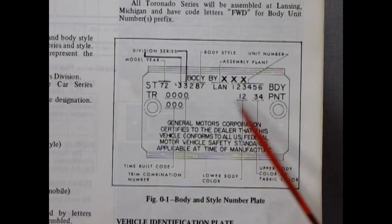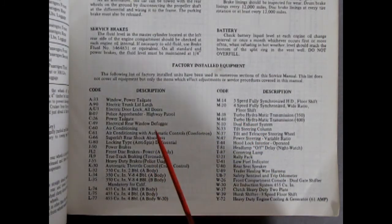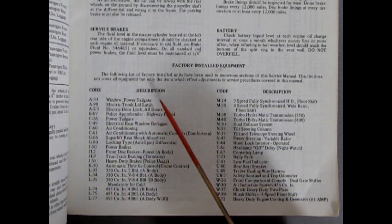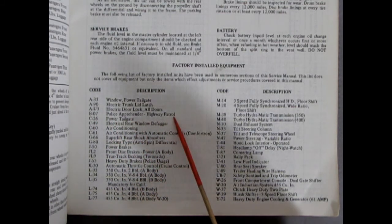Looking at the paint colors — in addition to the paint codes, we also have all these other codes, like A33, which means you have a power window and tailgate, which would be for your station wagons. And other cool things like B-07, which is the police apprehender package for the highway patrol.